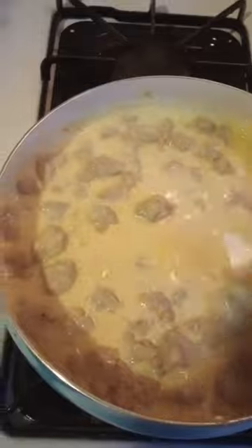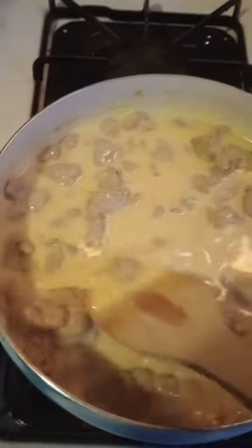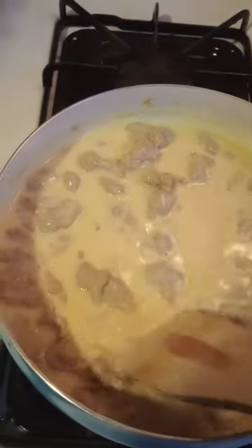Make sure you cook the sausage fully, then add the flour, then add the milk. Do not make the roux first. Don't do what I did at the beginning — that was terrible.